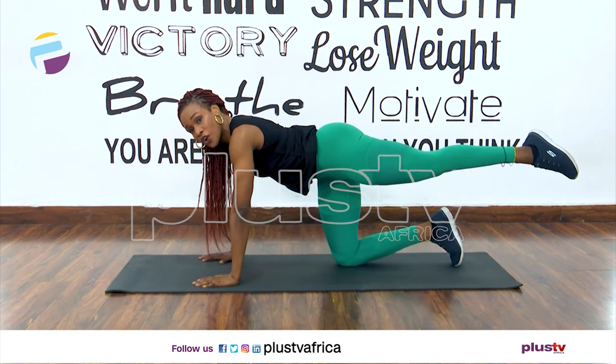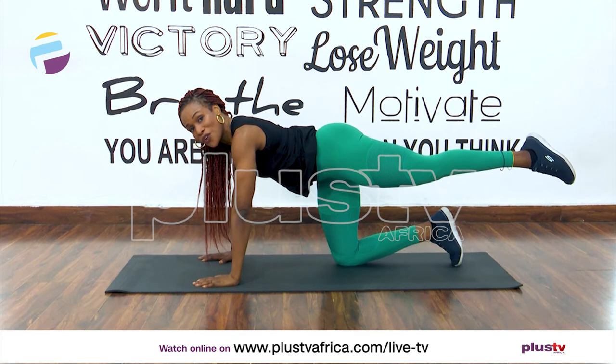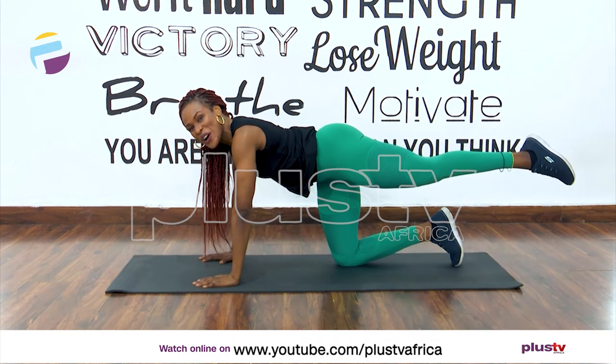Now you're going to hold it for eight counts. Eight, seven, six, five, four, three, two, and one.